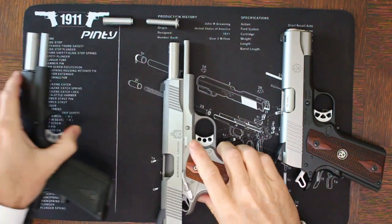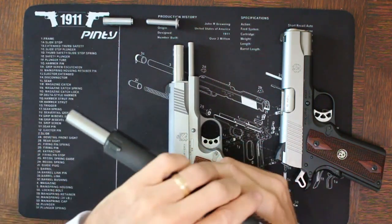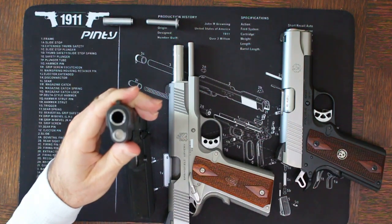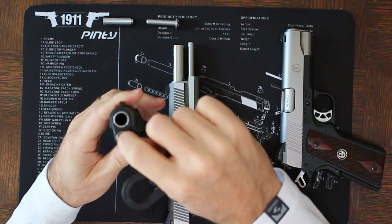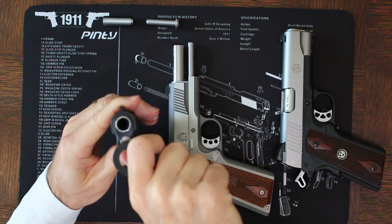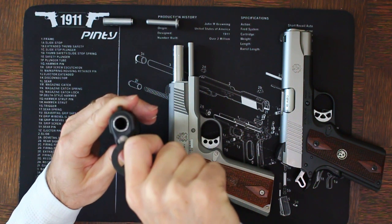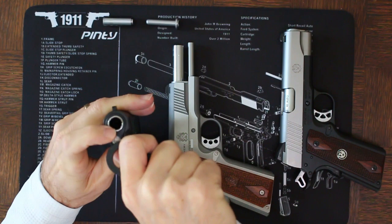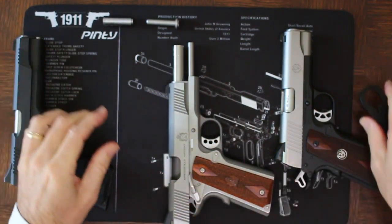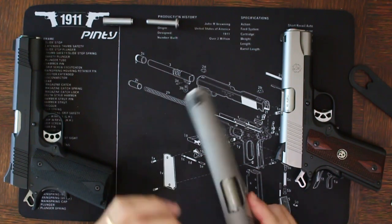If you have a one-piece guide rod like you see here on the Kimber, you'll notice you have the ability to do the same thing, but it's a little bit different because the plug is hollowed out to allow for the guide rod to go through it. So sometimes it's helpful to have a tool in order to depress this and turn the bushing to do the disassembly, which takes us to the third issue — the two-piece full-length guide rod.